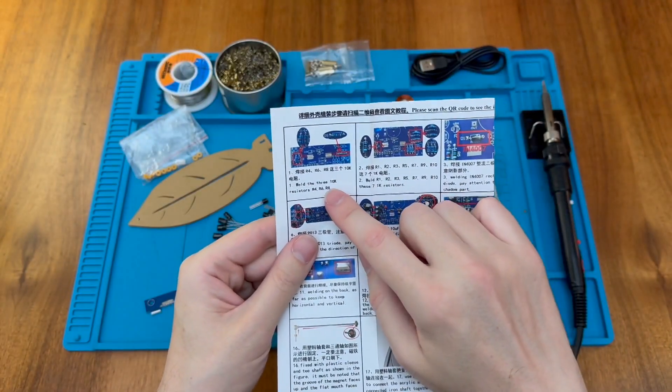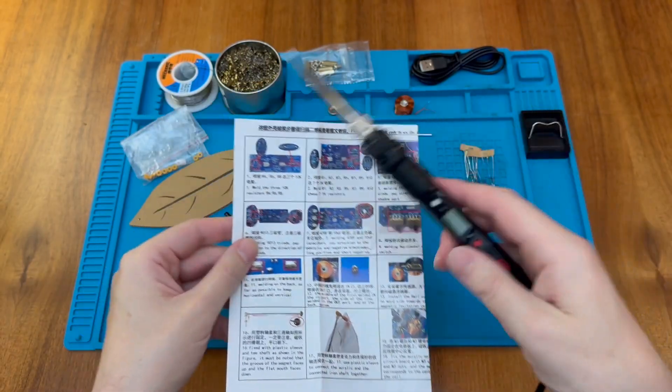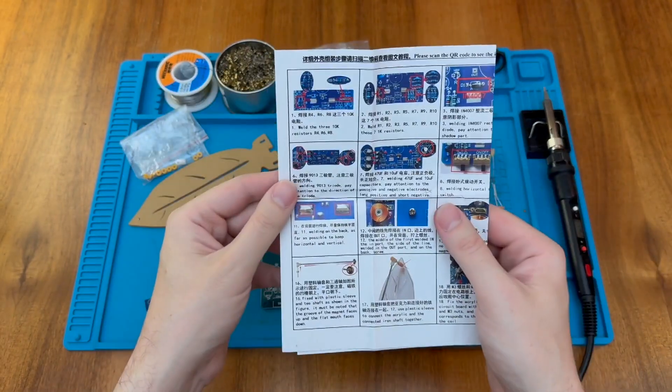Following the instructions, the first step says we should put in the three 10K resistors at R4, R6 and R8. So let's turn on the soldering iron and get started.